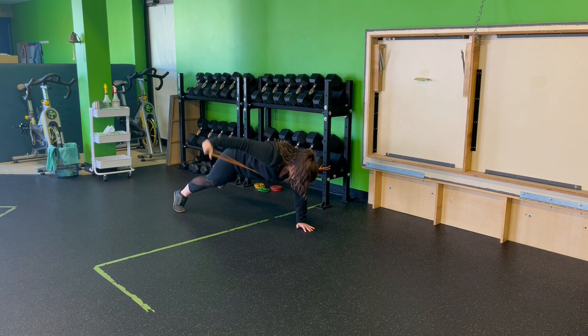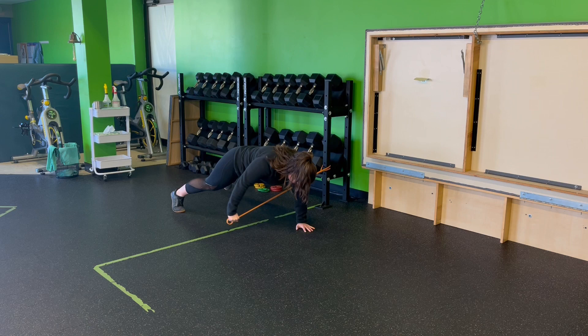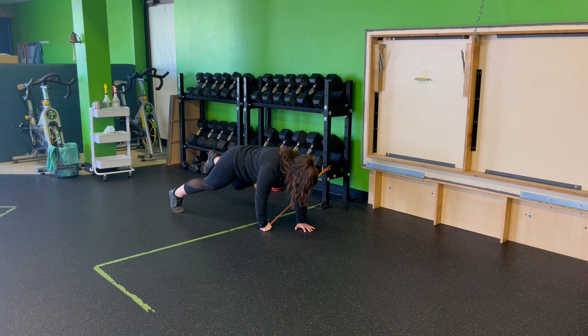From here, I'm going to lift my opposite leg as I pull through. So I'm locked in here, shoulder blade down, lift and pull. Nice smooth motion — everything's locked in.